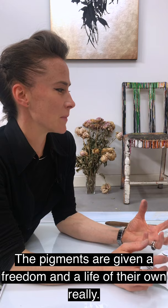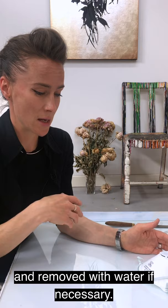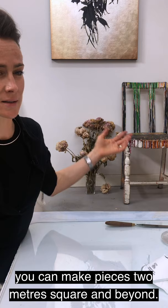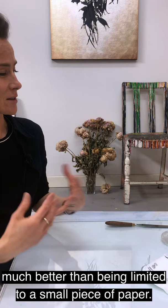The pigments are given the freedom and a life of their own. It dries pretty quickly and is easily reworked and removed with water if necessary. It's really easy. And if you make your own watercolour paint, you can make a whole vat of really fluid watercolour, so you're not limited by scale — you can make pieces two metres square and beyond, much better than being limited to a small piece of paper.